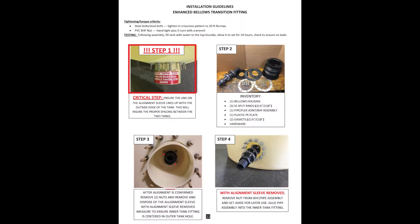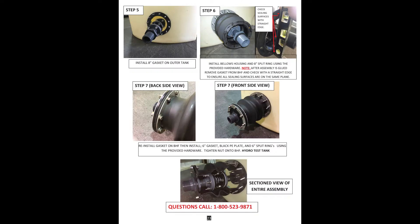Now we want to discuss how to install it in the field. The installation instructions and photos are found on pages 22 to 24 in our installation and operation guide. The guide can also be found on our website at polyprocessing.com/installguide, all one word.